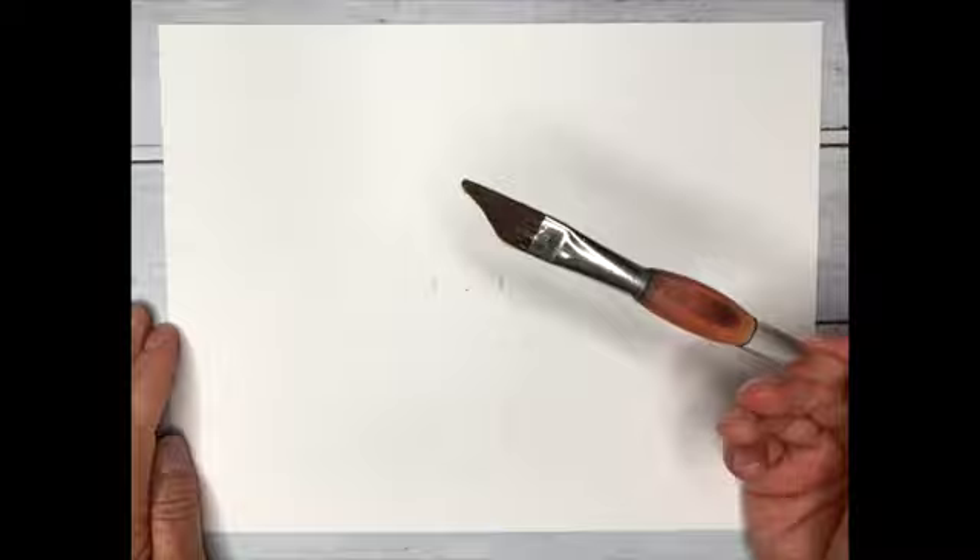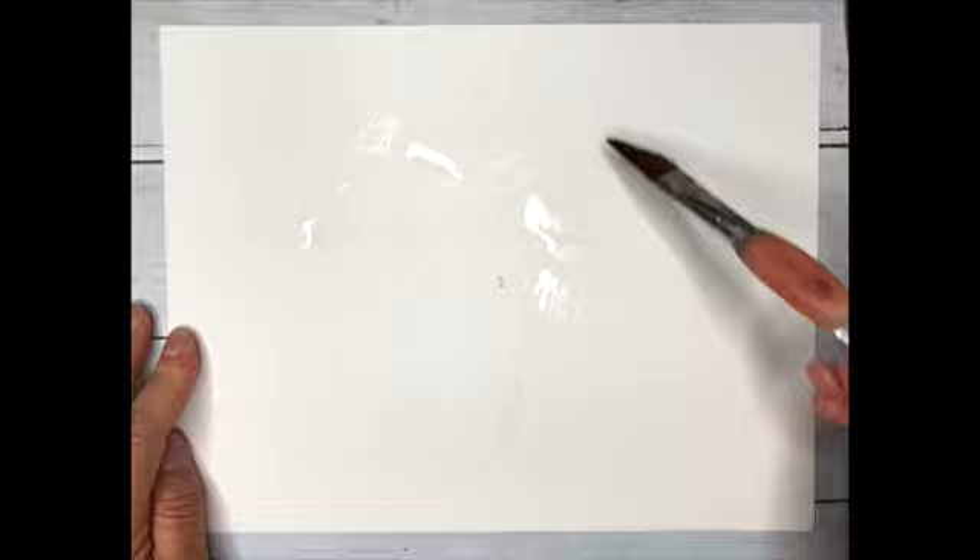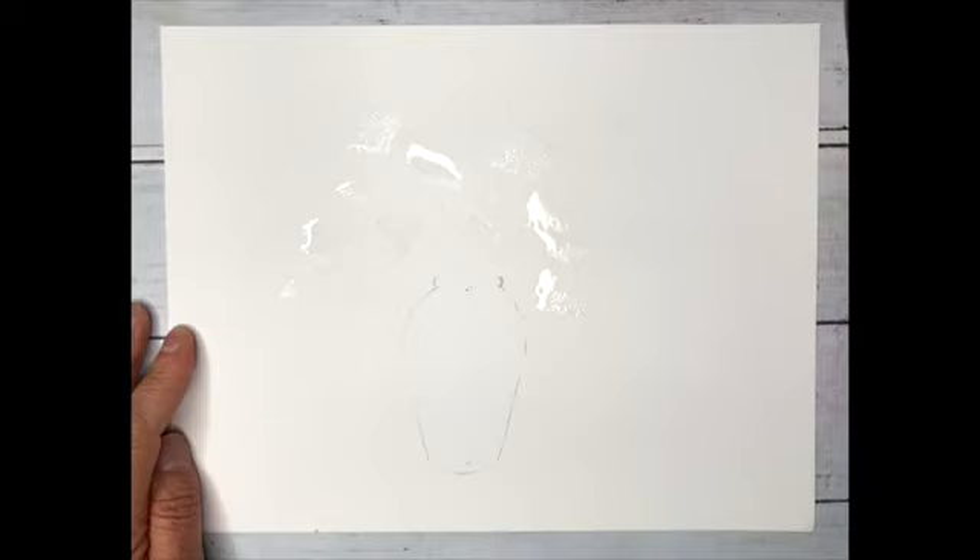Welcome along to a fabulous loose, quick floral - how does that grab you? I've got the drawing down and Dangerous Dave, our fabulous dagger brush, is ready. We get just a little bit of clean water on the flower area.